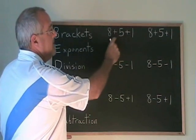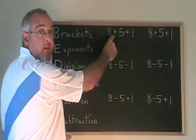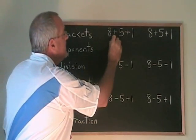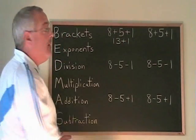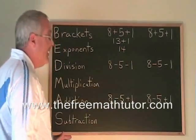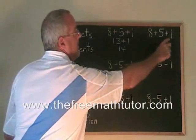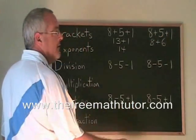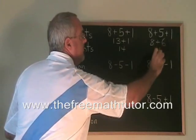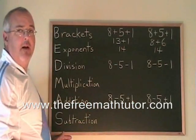Here we have two pluses. Let's try doing this problem doing the first plus first: 8 plus 5 is 13, so we have 13 plus 1, and the answer will be 14. If we do the second plus first, we have 5 plus 1, which is 6, so we write 8 plus 6, and the answer is again 14. So when you have more than one plus sign, it doesn't really matter which order you do them in.